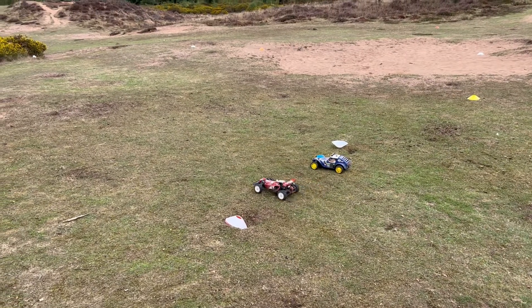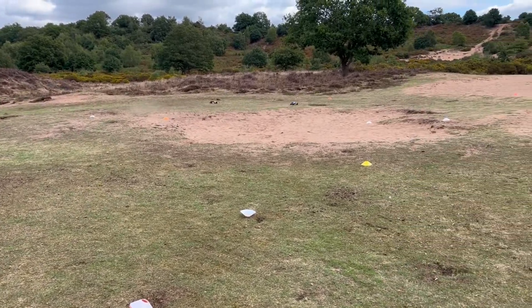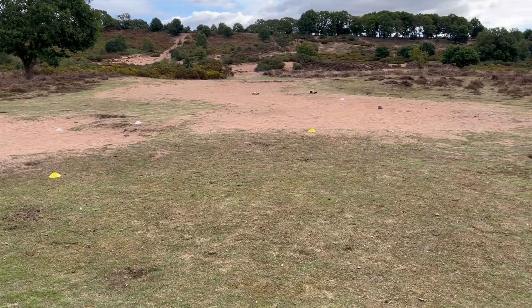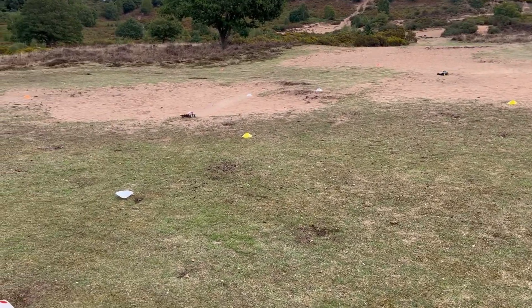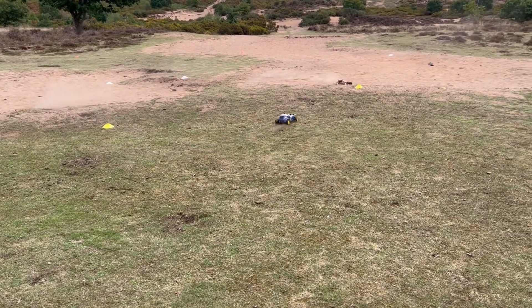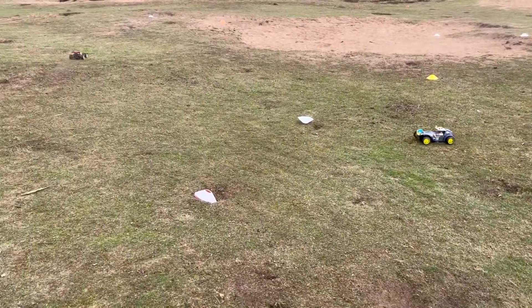3, 2, 1, go! Oh, it's a good start. Someone's hit the cones. A bit of shenanigans going on here. Where's Greg going? Tom's coming through. Nice one mate. Hold it together now. He's getting through the cones. Nice one. It's getting close here and he's the winner.